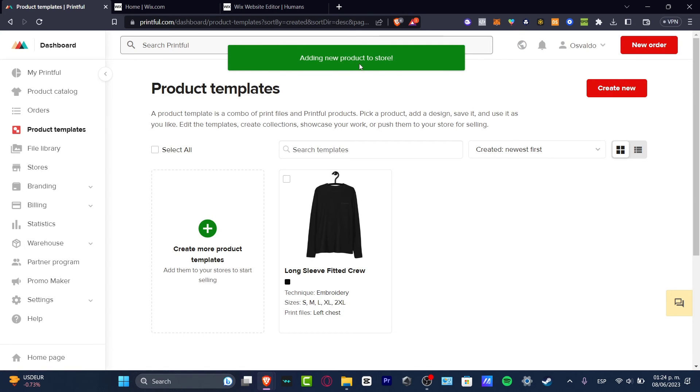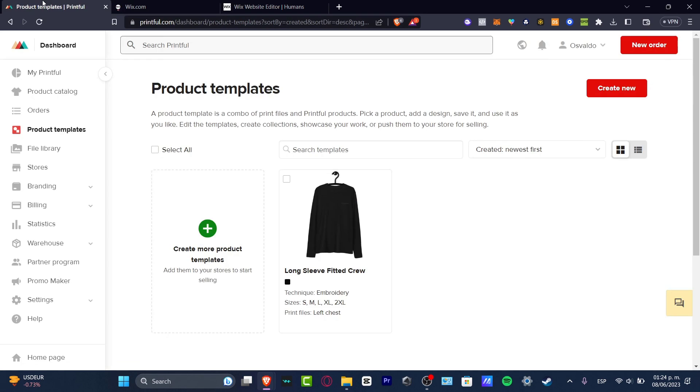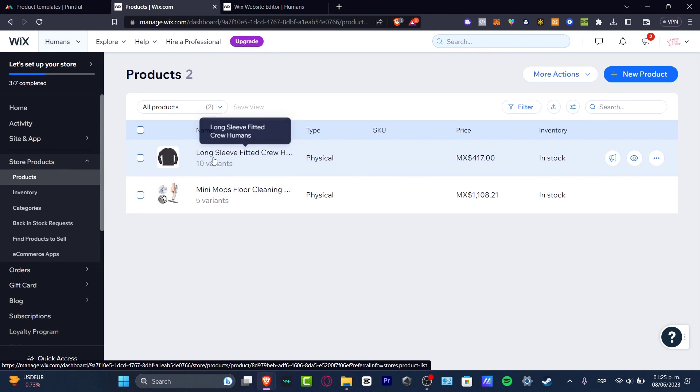It's adding the new product to your store. Now I want to go back into my Wix section, reload the dashboard page, and then go directly into my products that are available in Wix. I just want to make sure my product has been listed in my Wix account. And as you can see, we do have this product already enabled in our store.